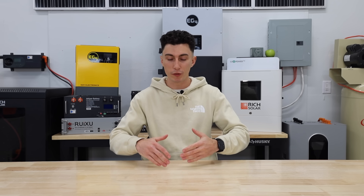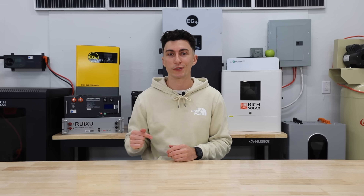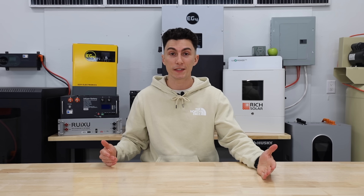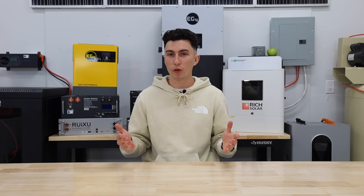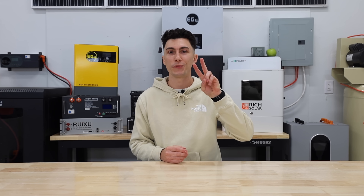Hopefully this helps you guys feel a little bit more comfortable moving forward. We have tons of discount codes with multiple companies linked in the description to help you save money when you're ready to pull the trigger on a system. We have video reviews on tons of products, plus how-to's and an educational playlist that goes more in depth on all the points we made today. That is all we have for you guys — thank you so much for watching, we will catch you next time. Peace out and stay charged.